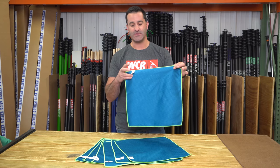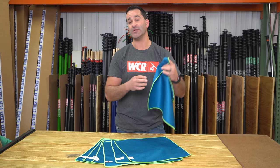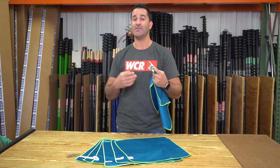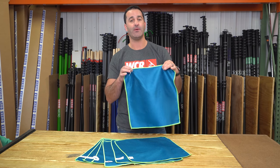They are absorbent, they glide really nice, and they don't leave any fibers behind. A lot of microfiber you can kind of shake out and actually see some fibers come off of it, and that's going to get stuck on the glass and be more work getting it off. But not these — they don't leave anything behind.